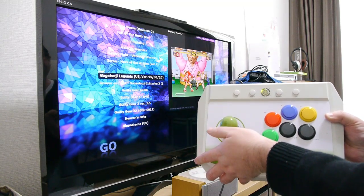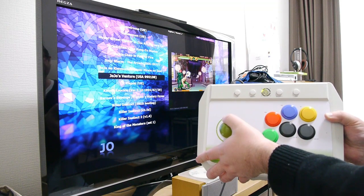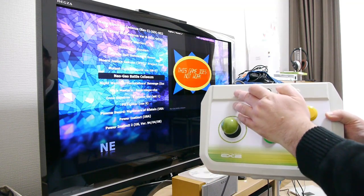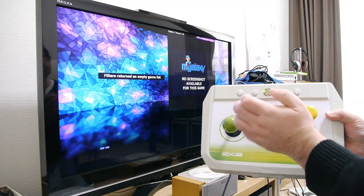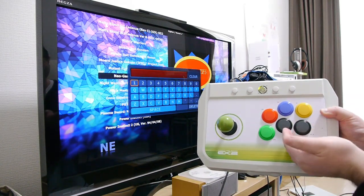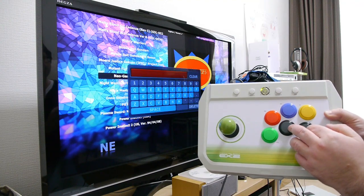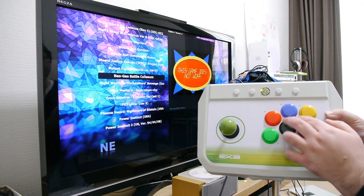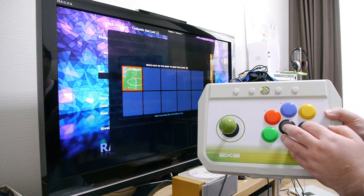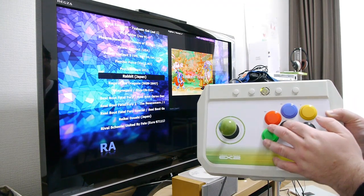This will run pretty much anything you throw at it. It's got that GeForce card inside it so it's a pretty powerful system. MGalaxy also lets you put your favorites in, search for games using the on-screen keyboard, and save your game saves.